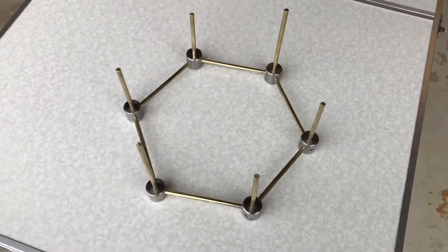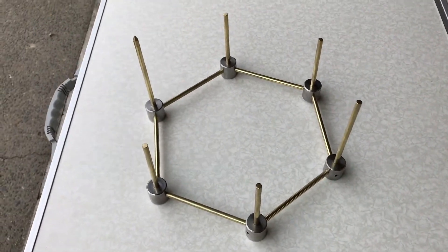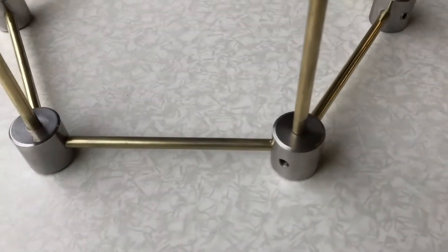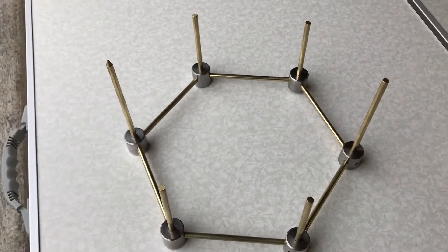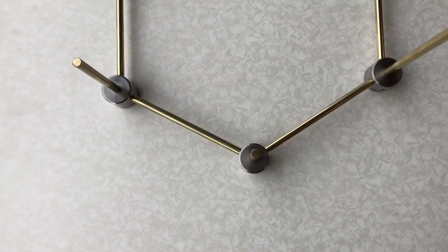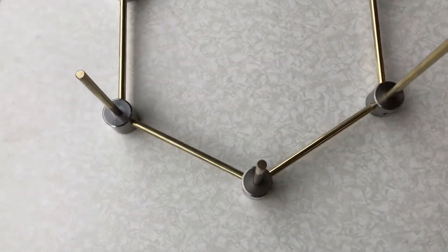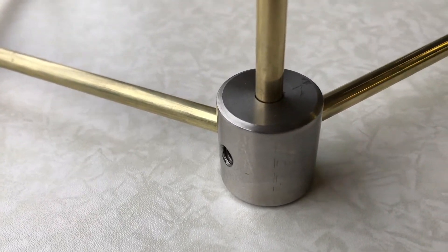This is a hexagon I've been making on the lathe. Since it involves some use of the four-jaw chuck, I thought it was maybe of interest to some people and decided to make a video of the next stage. I've made the six nodes — these stainless steel parts around the bottom — and I need to make another six to go at the top and make a second hexagonal ring to fit on the top. These angles here are 120 degrees. I was going to use brass or bronze, but I found a bit of scrap stainless steel bar, one inch in diameter.